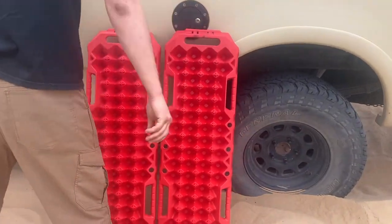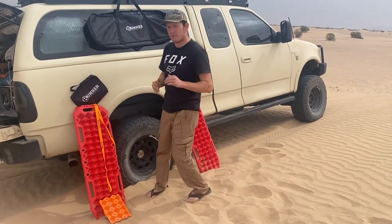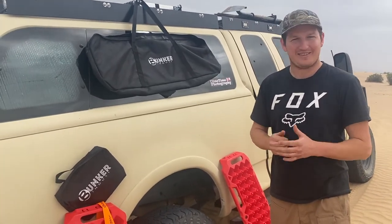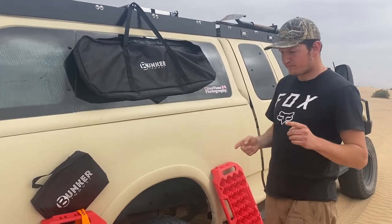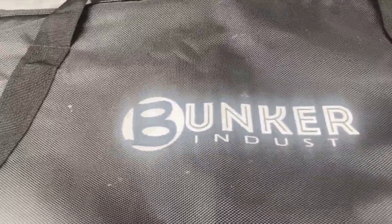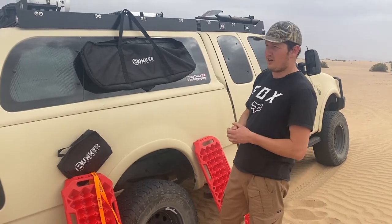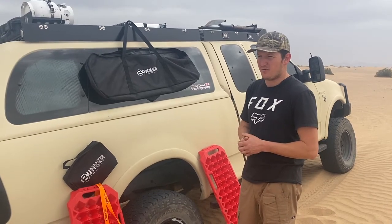So let me talk to you about what they sent us. These traction boards are made by Bunker Industries. This whole kit right here you can buy on Amazon — I'll include a link in the description below. I looked it up and I think it was $149, which for traction boards is amazing. You can't find good traction boards anywhere for that cheap — usually they're upwards of $300, depending on what company you go with.